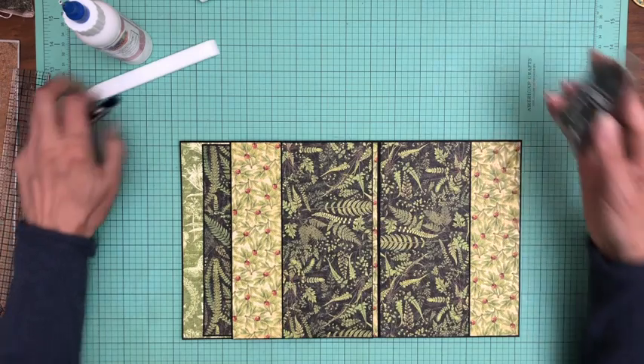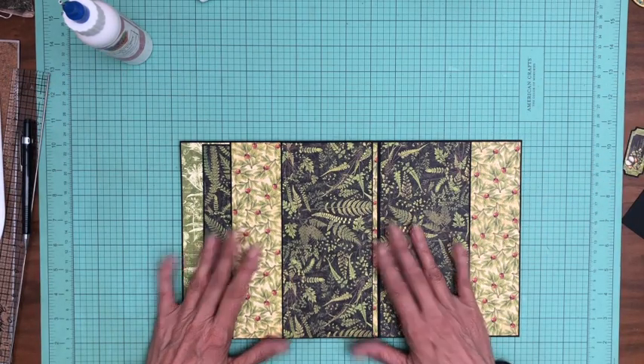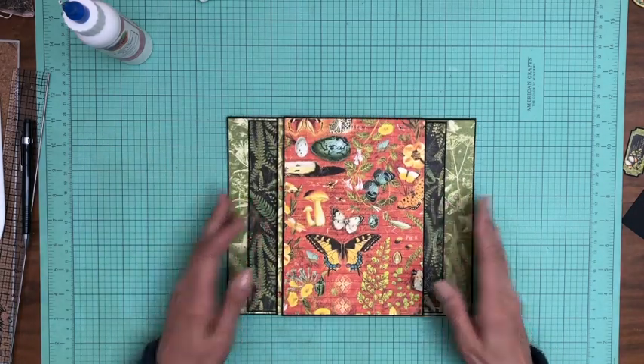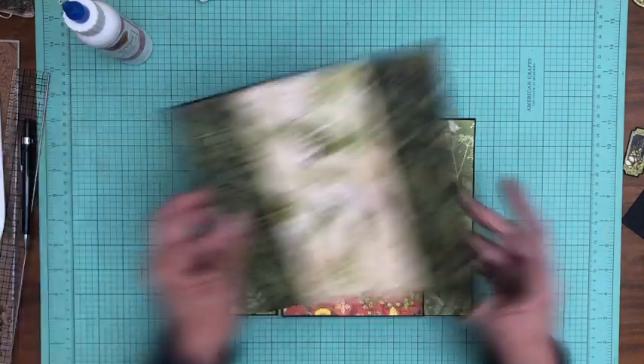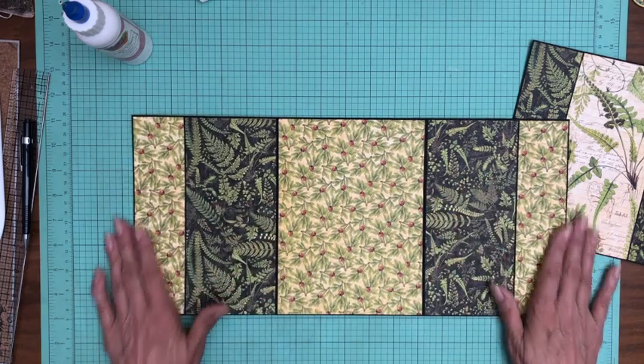There we go — so that is the end of page six. Here it is in the closed position. There's our insert, and then we've got these two flaps and this beautiful spread in between.